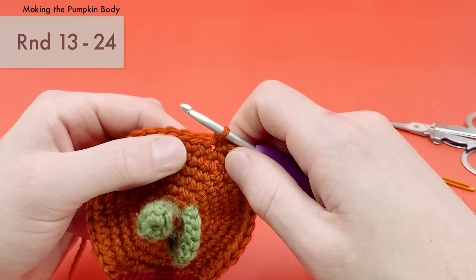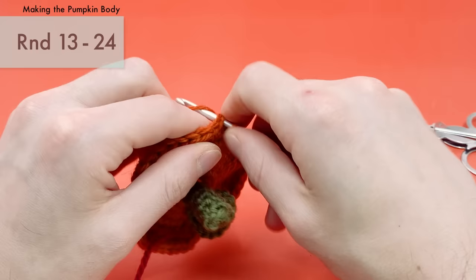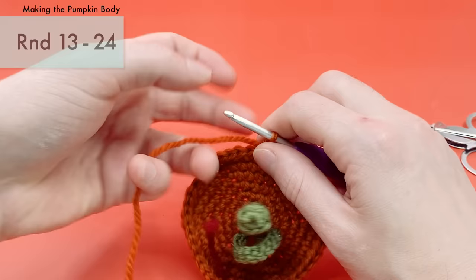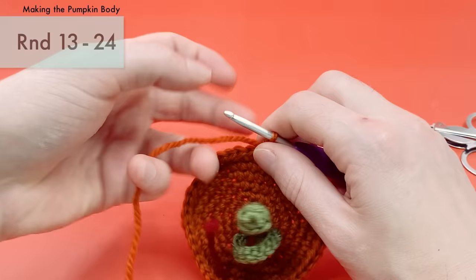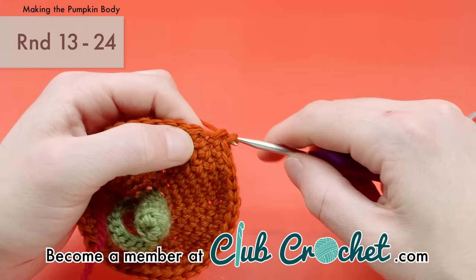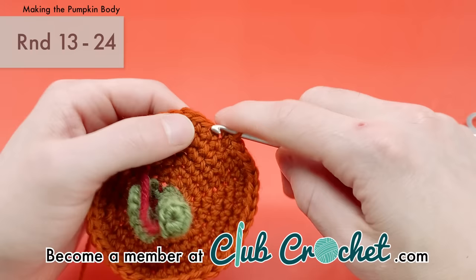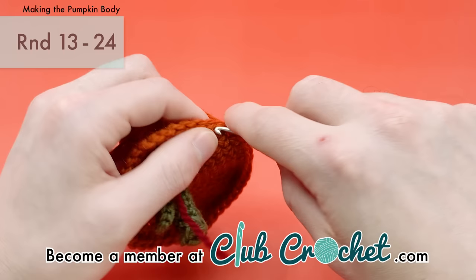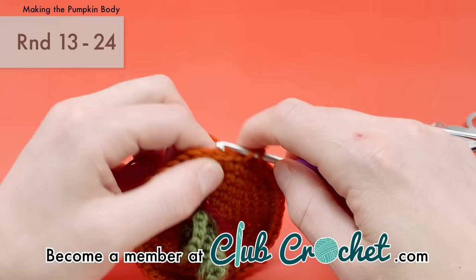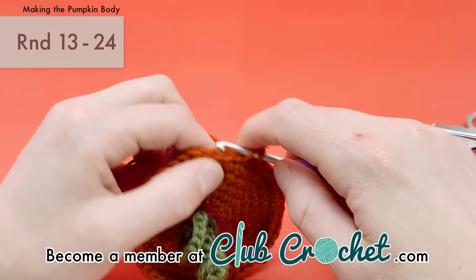As I continue crocheting, let me mention Club Crochet memberships, a great way to support this channel. With a membership you get access to the full library of over 300 tutorials, with new patterns added every month. Every pattern includes full written instructions, a downloadable interactive PDF with checkboxes, and a full-length video tutorial going through every single stitch.